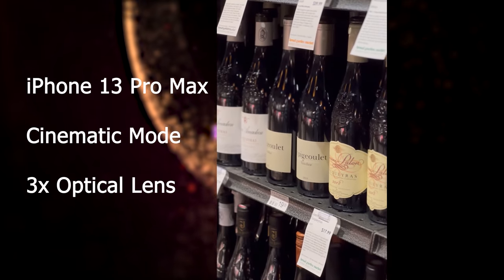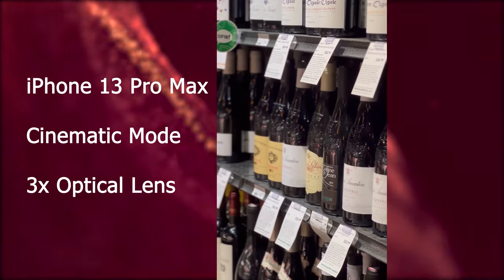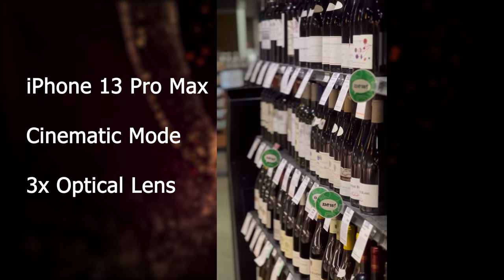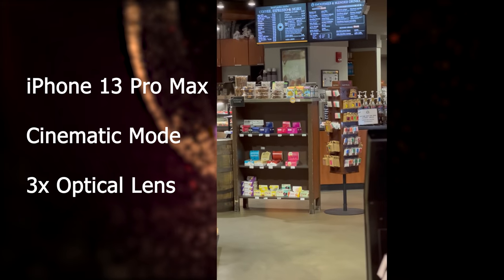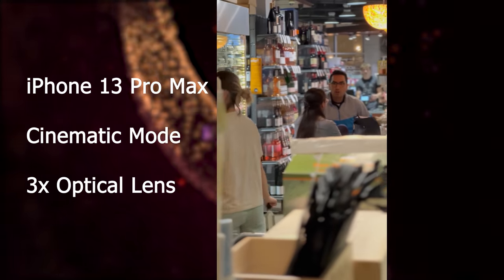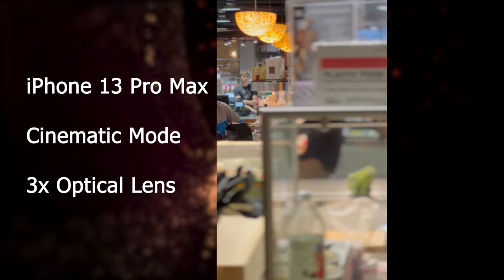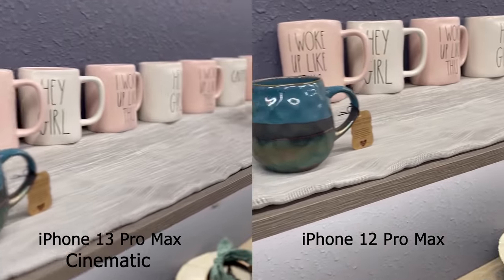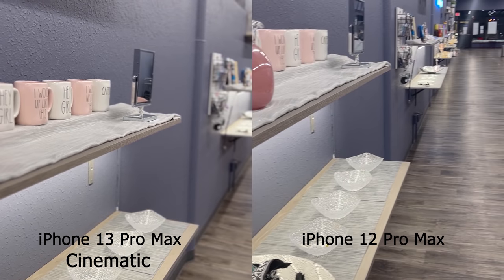Another new feature is cinematic mode video shooting. Based on the LiDAR sensor and real-time machine learning, the phone can auto-shift the focusing target and simulate bokeh outside the focusing plane — an effect usually only achievable with a DSLR's wide aperture lens. iPhone makes this process extremely simple, even though the result is still a little unnatural compared with optical lenses. Compared with the 12 Pro Max, cinematic mode makes it easier to use video language to tell a story.